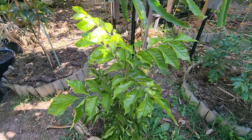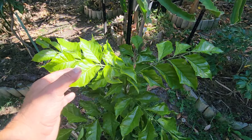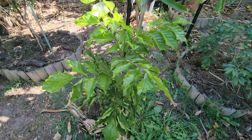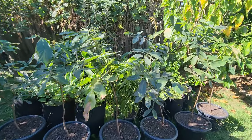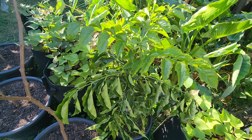So we're going to compare the seeded variety against the two grafted Wampees. And I've got a couple more of them in pots which I'm either going to also plant in the ground or give them away.